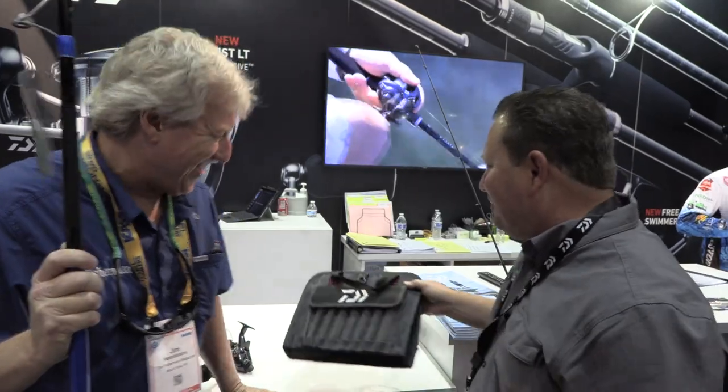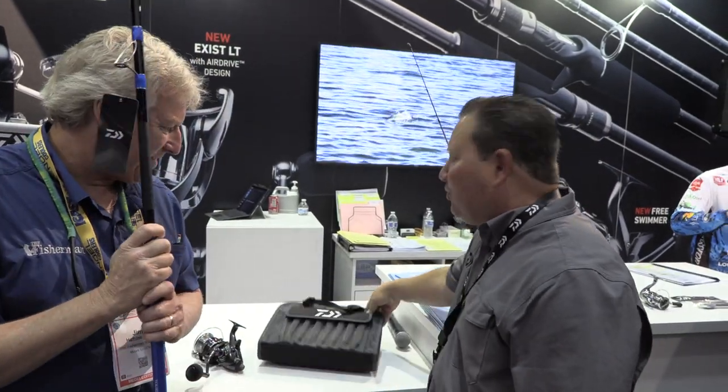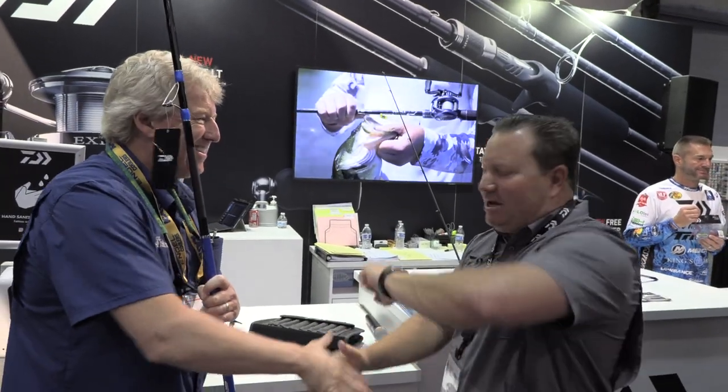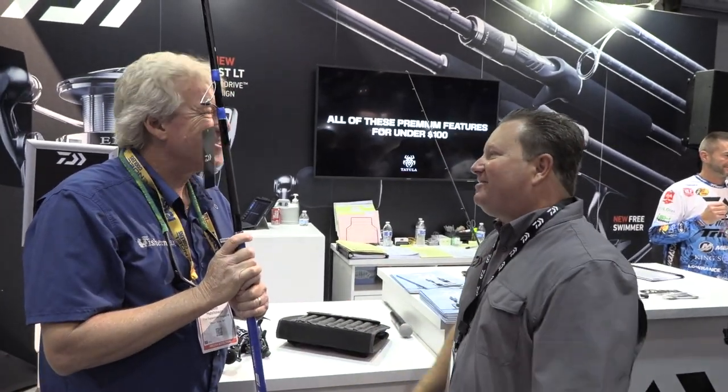Overall, those are the cool things to highlight. Start shopping for Christmas! As always, great to see you — thanks for coming in, and good luck at the show.